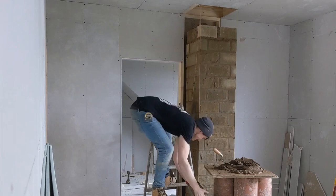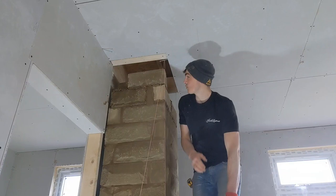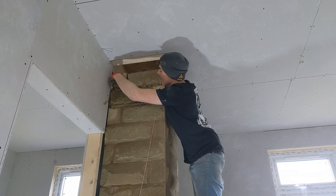This is hard, it's dead awkward. I'm trying to lift up these stones and I've just got no room to work in. Two more courses to go.